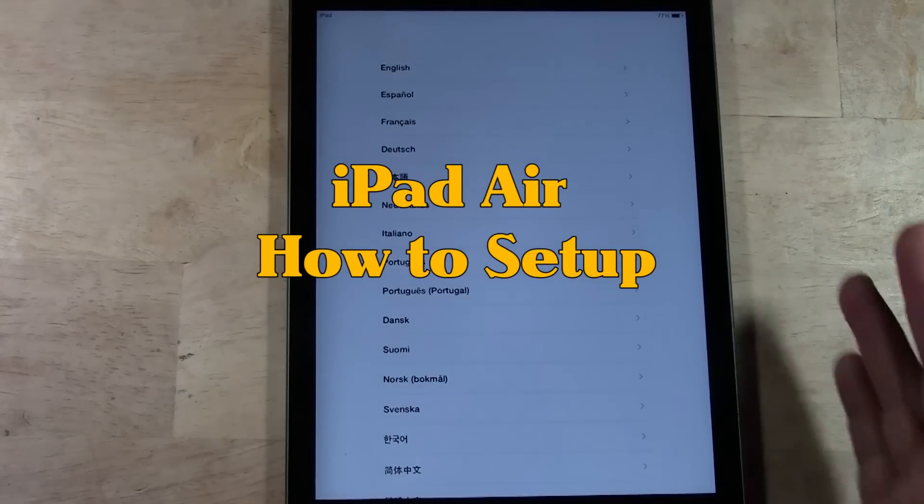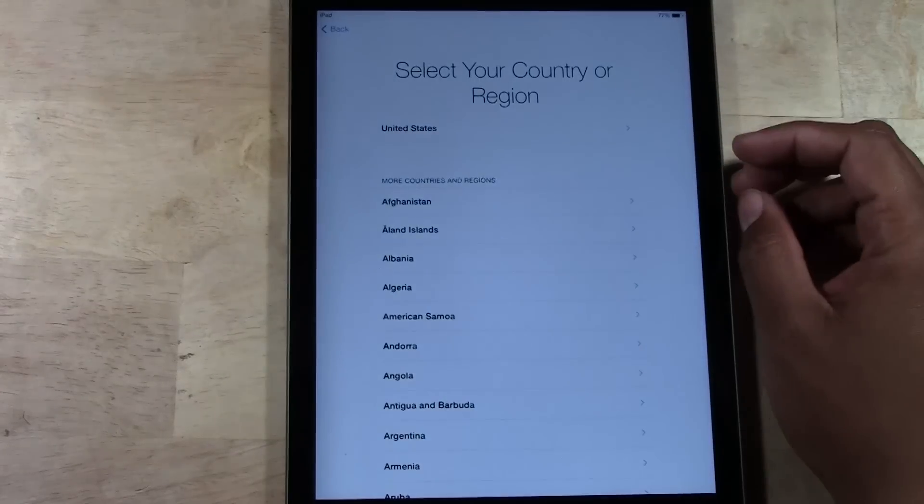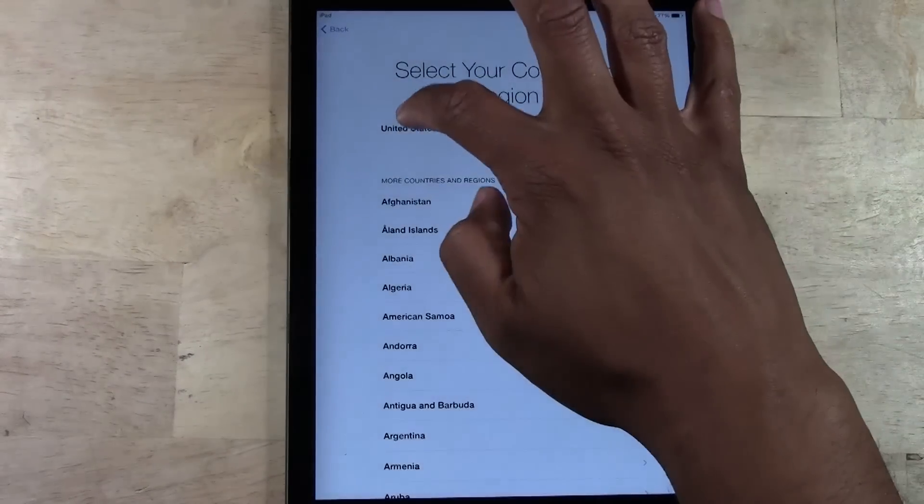First things first, it's going to ask you to choose the language — English — and choose your region. This is very important because of the App Store, in terms of buying and knowing the conversion and what type of money you use. So, United States.